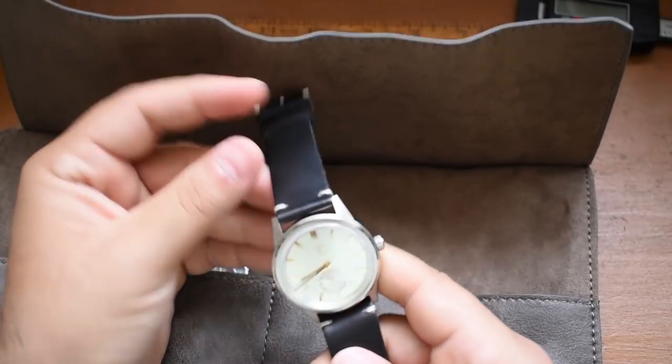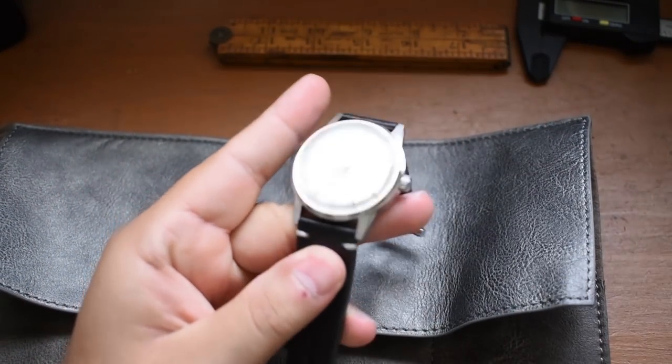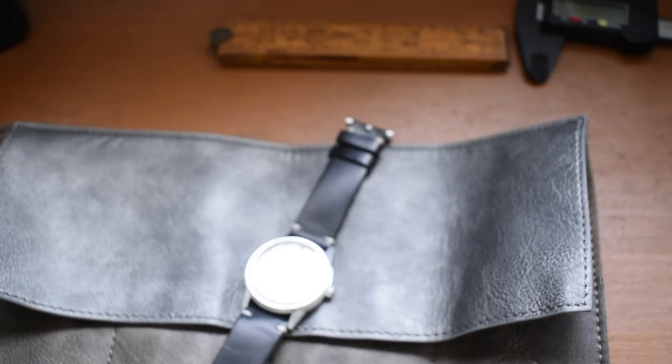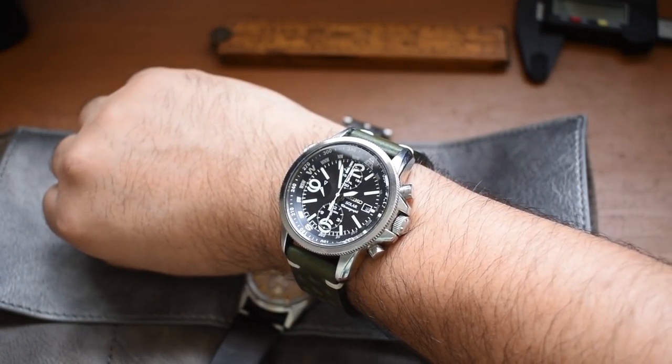Oh man, this is not a diver — what could this be? Hold on, it's time to review, and before we start that review we got to tell the time — it is 1:56 p.m. Let's get down to business.